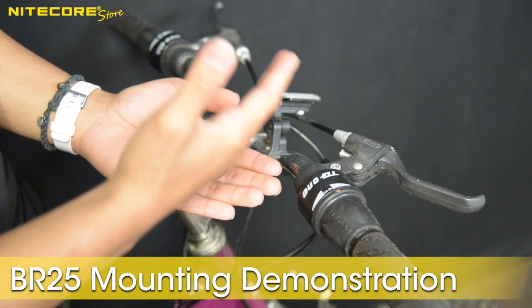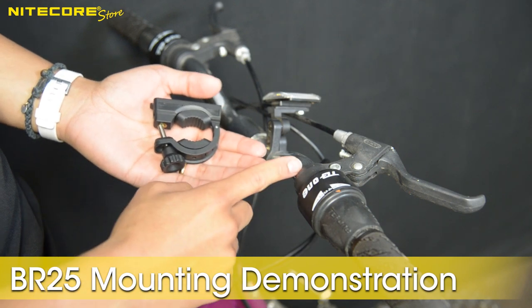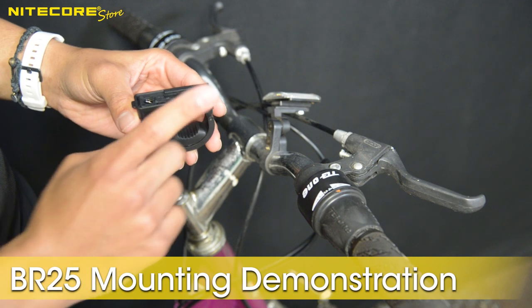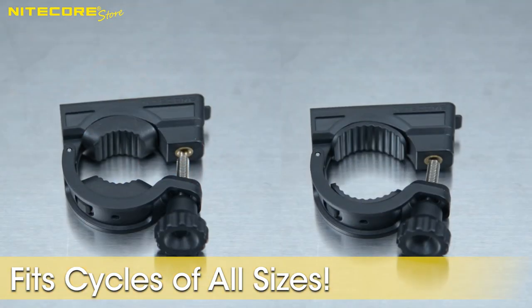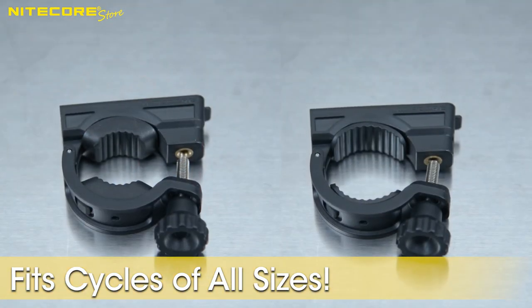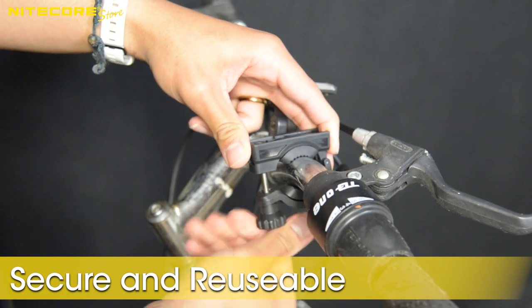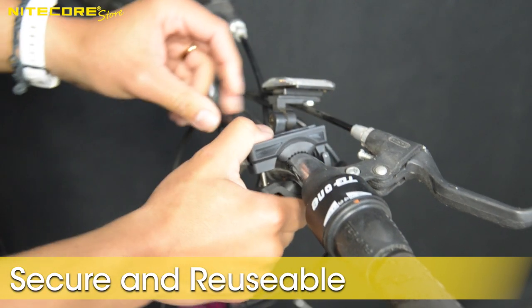Mounting the BR25 onto a bike is very simple. First, orient the mounting C-clamp with the slide opening facing towards the front. The BR25 C-clamp comes with two thick rubber grommets or two thin rubber grommets that snap into the inner lining of the clamp. Once you find the right size for your handlebar, tighten the C-clamp, giving yourself a bit of wiggle room to adjust for rotation.